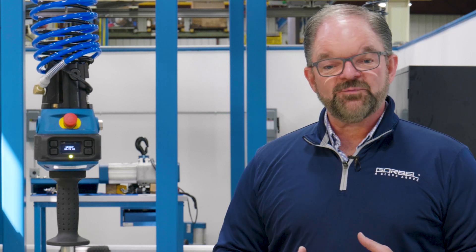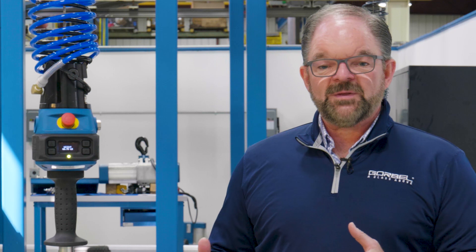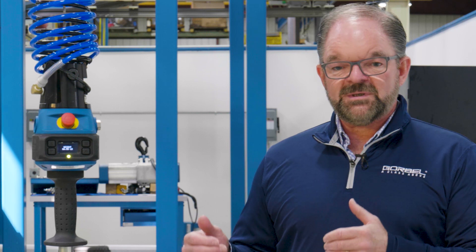Hi, I'm Mark Randusky, Product Sales Manager for Lifting Device Products with Gorbel. We're here in this video to talk about the most advanced lifting device on the planet, the Intelligent Lifting Device from Gorbel, the G-Force and EasyArm V-Series unit.